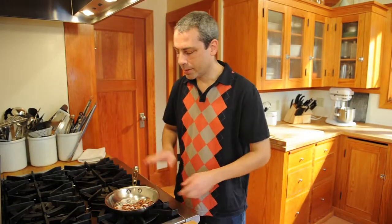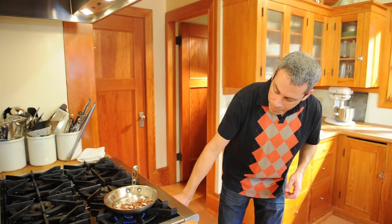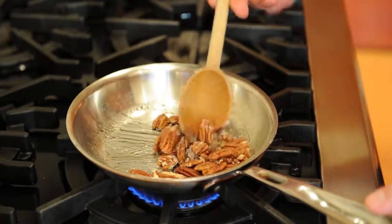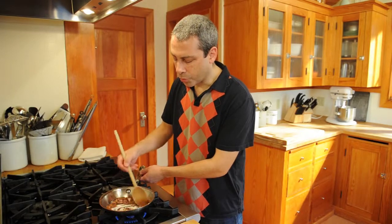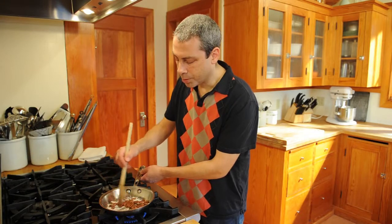The maple pudding is in the fridge chilling, and we're going to make the spiced pecans that go on top. I've got pecans and sugar in a little sauté pan on medium heat. The idea is we're going to get the sugar to melt and caramelize and the nuts to toast all at the same time. The sugar is starting to melt, which is good. Now is when we have to watch it because it can go from melted and caramelizing to burnt pretty easily. It'll take probably four to six minutes until the sugar is where you want it.